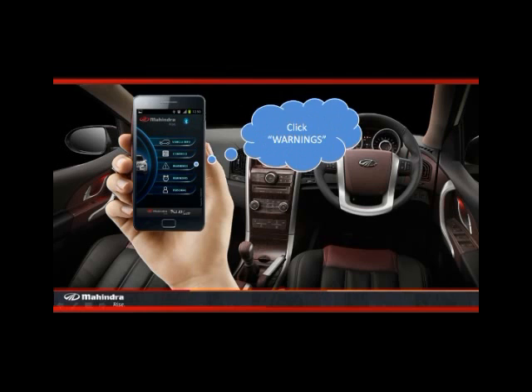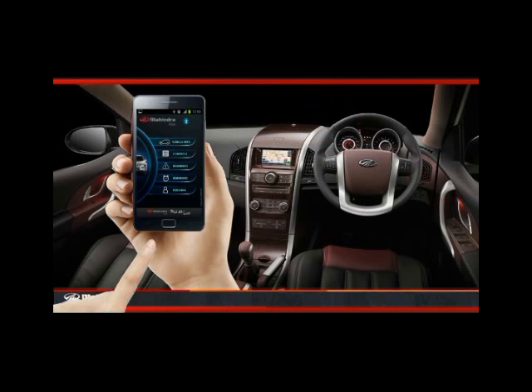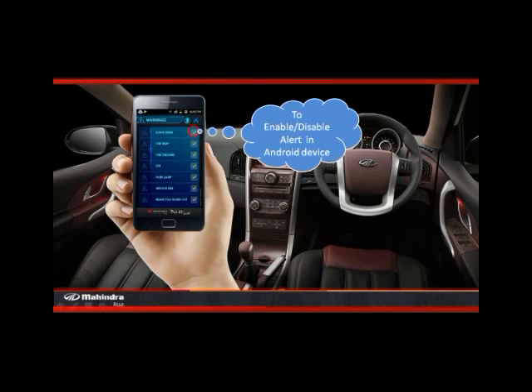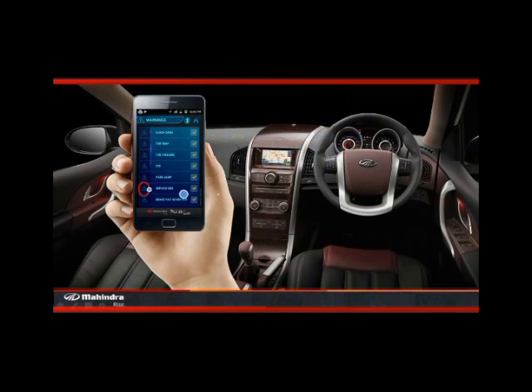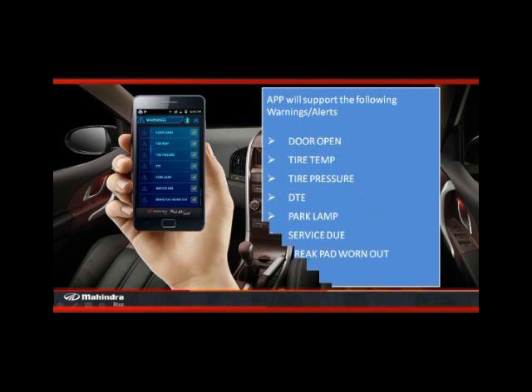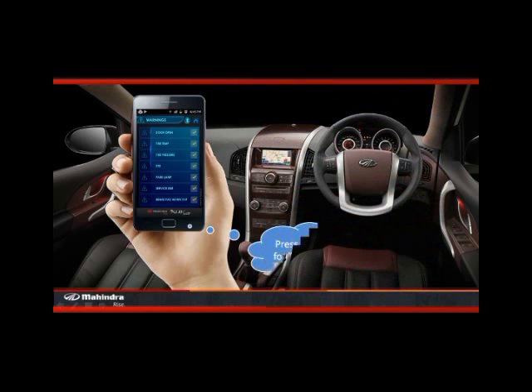Now click on the warnings option. The checkbox on the right is to enable or disable the desired alert on the Android device. The status would change to blink whenever a particular alert is present. The app supports alerts like door open, tire temperature, tire pressure, DTE, park lamp, service due, and brake pad worn out. Press the back button for the home screen.